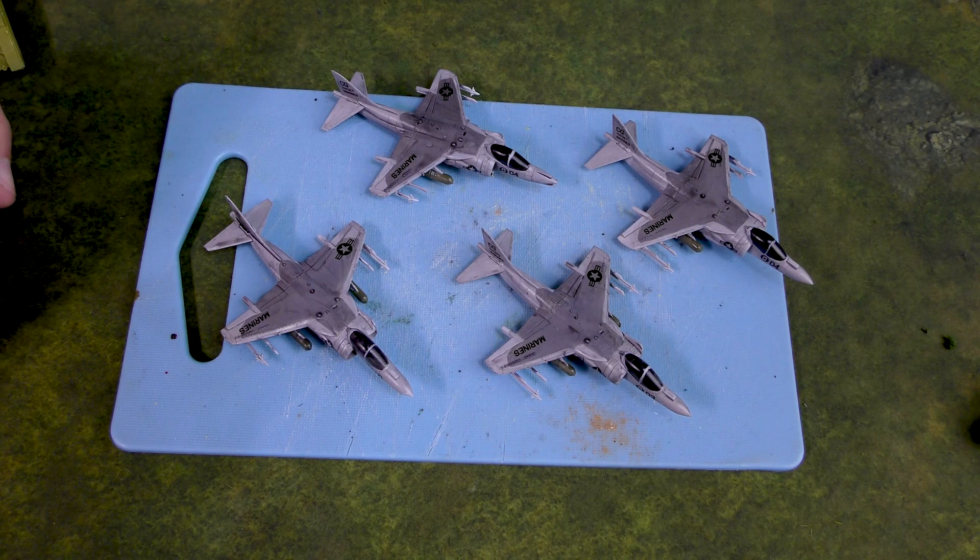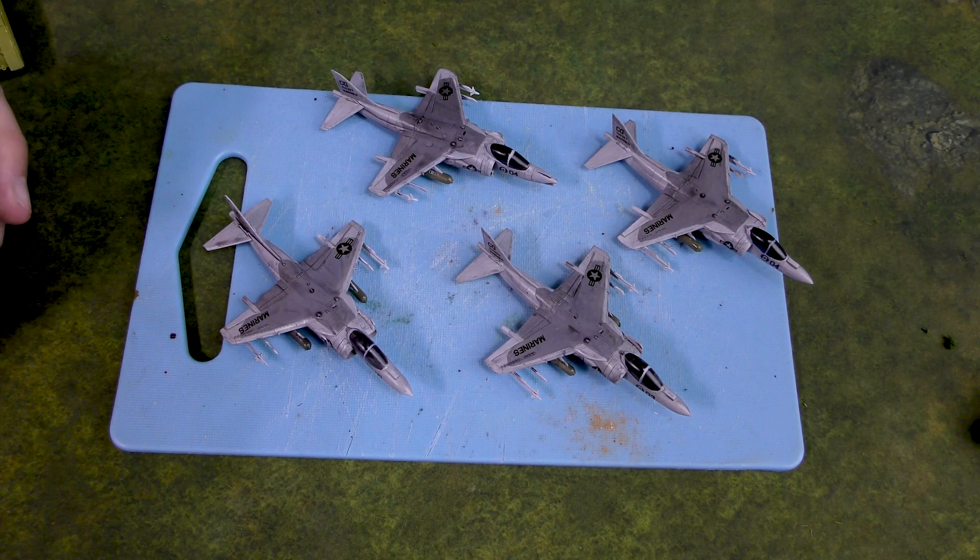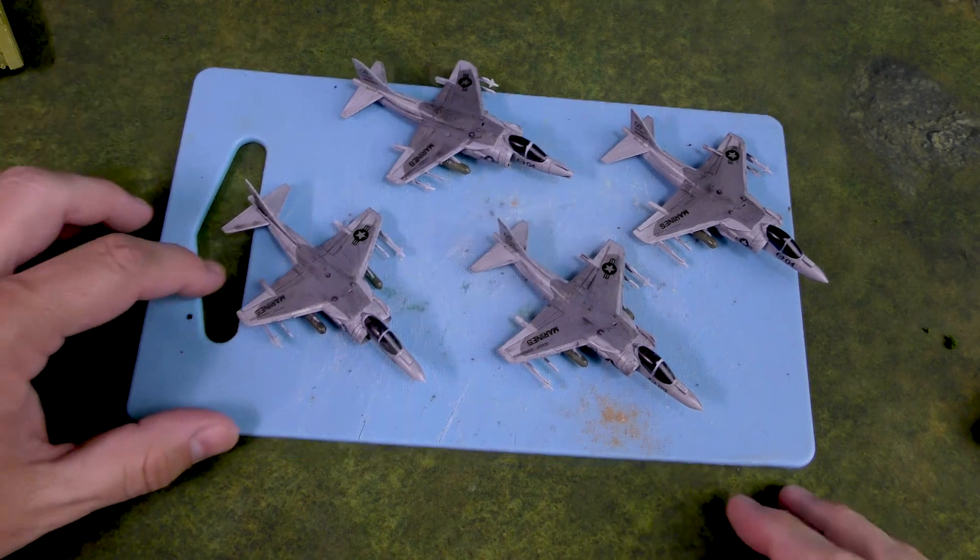I'm not really necessarily sold on these guys, but I thought it would be fun — it's pretty thematic. All right, there you go.